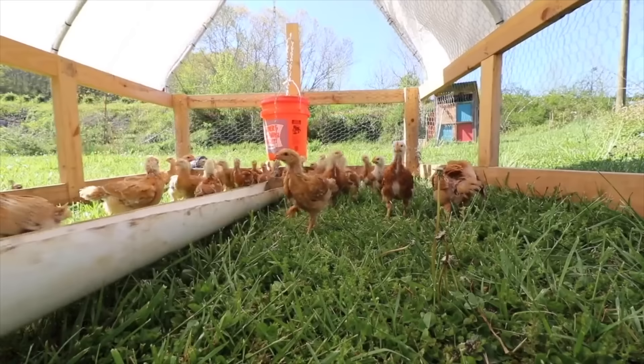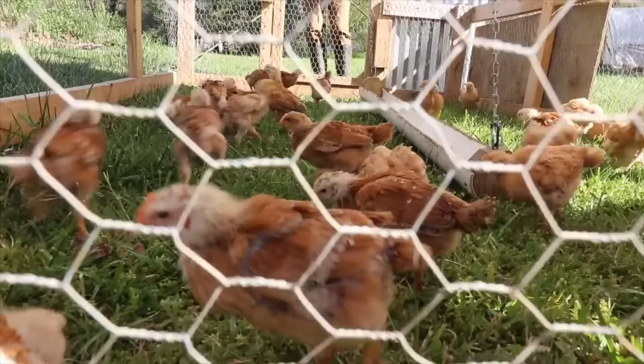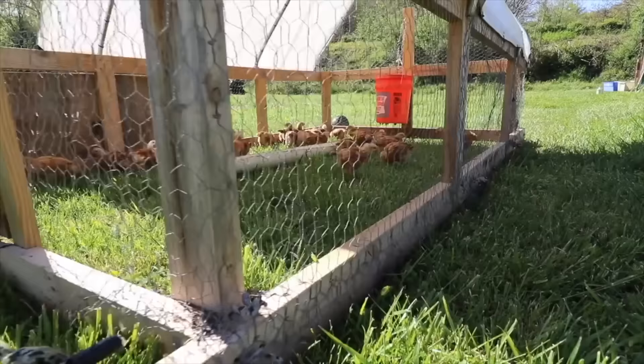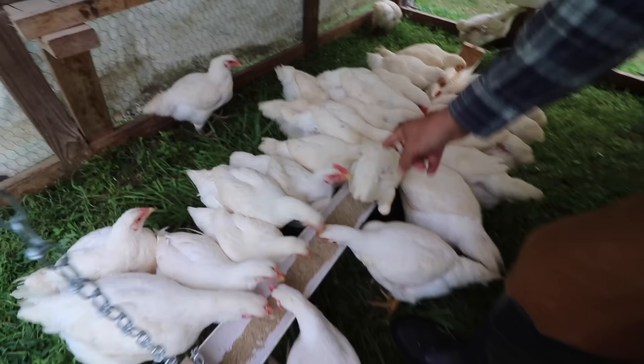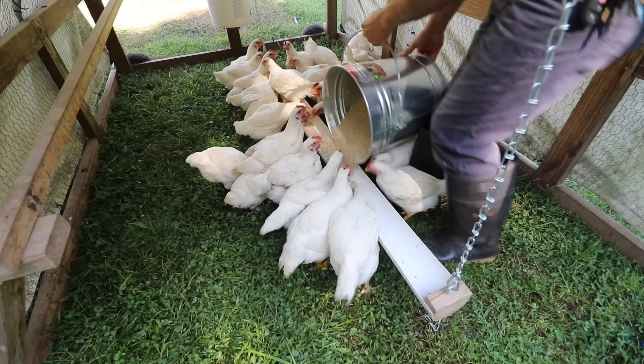No matter which feed you choose, it's still ten times better than buying at the grocery store. For 25 chickens, we go through one 50-pound bag of feed a week — that's about seven pounds of feed a day. When looking to buy feed, look for either the name 'broiler' or 'grower' on the label, and we use the same feed throughout their whole life. We feed our chickens in the morning — I fill up the trough, and they can consume it in about 20 minutes. You can feed them once or twice a day; as long as they have food in front of them, they'll eat it.